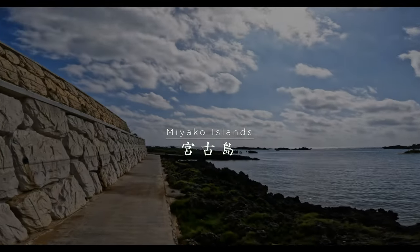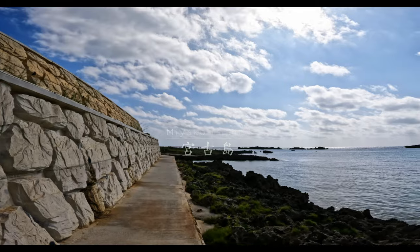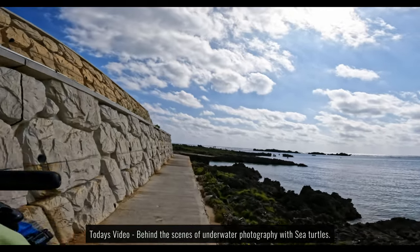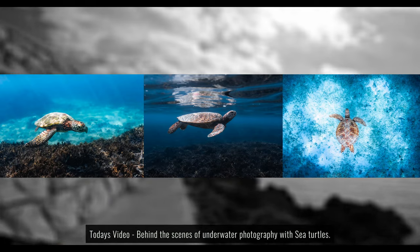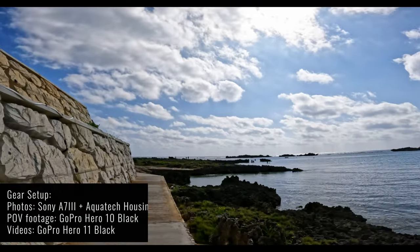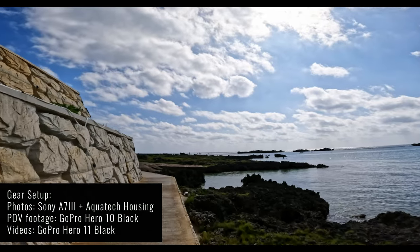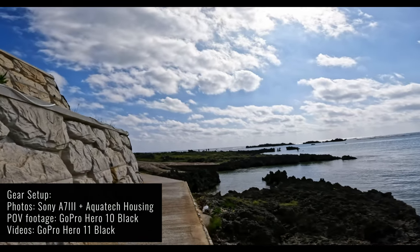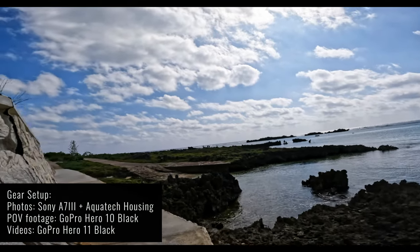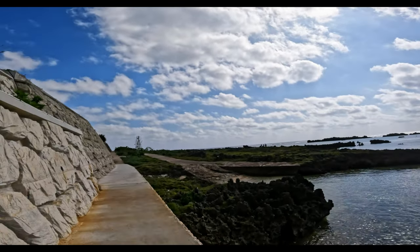So this is the location that I'm going to be snorkeling at today and my main target for today is going to be to take photos and videos of sea turtles. I'm going to be using my new GoPro 11 and my Sony a7 III as usual to take the photos and videos, and I'm hoping that I can get some POV footage with this GoPro that I'm recording on right now so that I can show you guys the behind the scenes of how I take photos underwater.